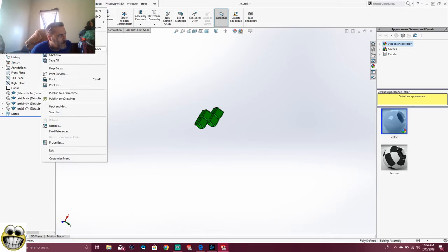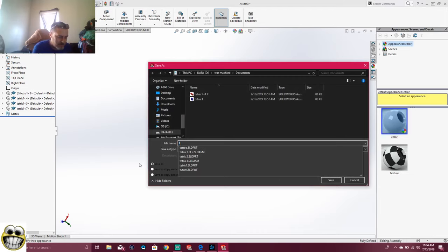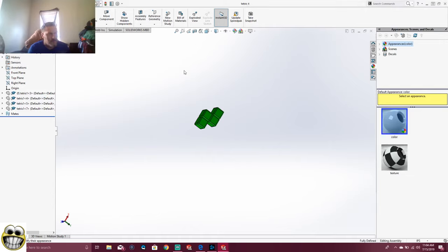So double click. We're going to go over to the beach ball and we're going to color this one green. You can change these any color you want. I think that's good. So that's Tetris piece four — there are seven. That's four.